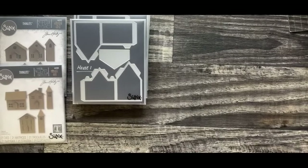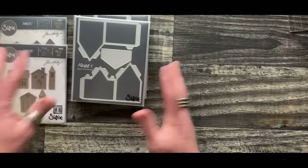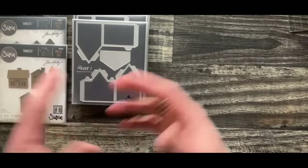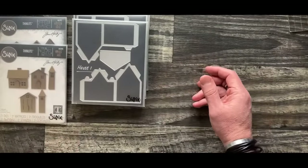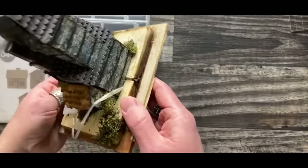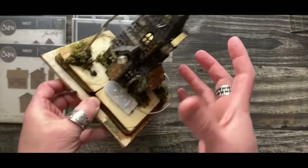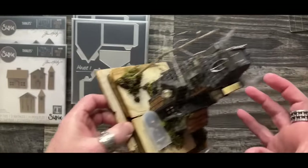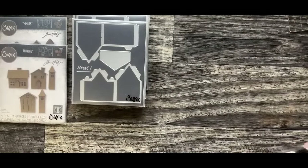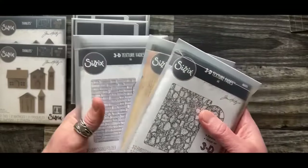When it comes to working with the dies, I am one that likes to build the house and then go in and texturize it - do the detail. Whether that detail is going to be wood grain, brick, or anything like that, I still am a fan of building the house first and then adding texture.